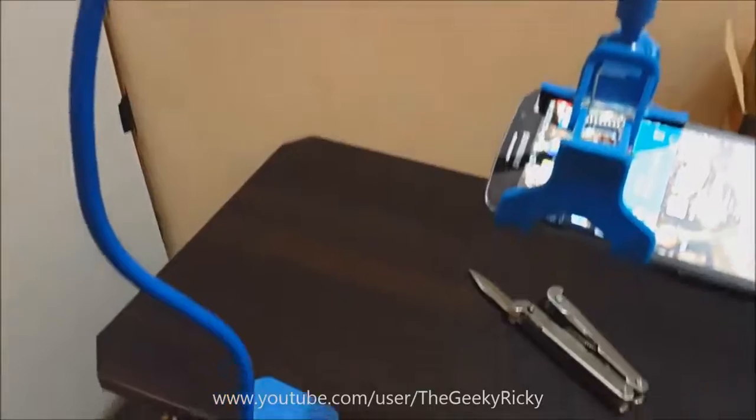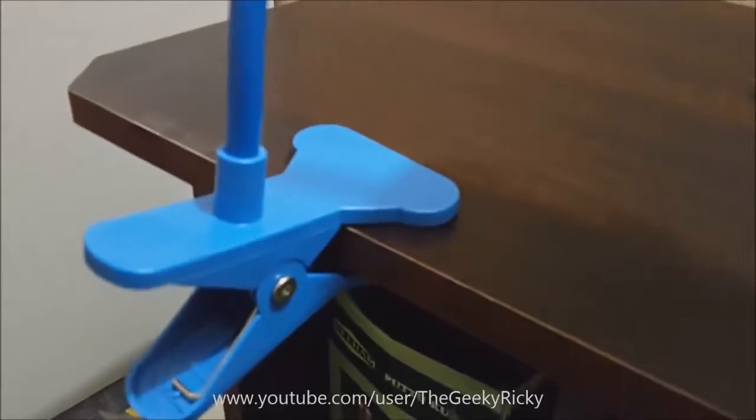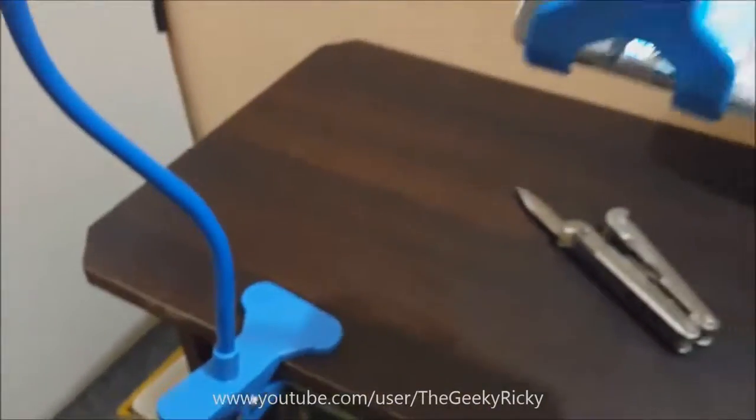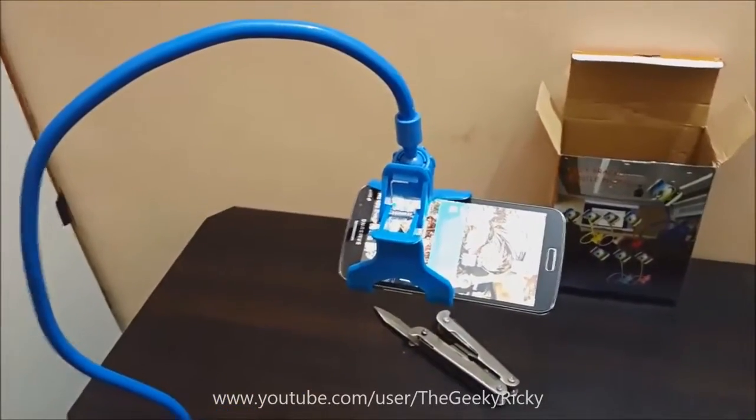I'll be using this holder primarily to make my unboxing and other videos for my channel, but you can use this in any way that is suitable to your needs. Thank you so much for watching friends, I will see you in the next video — bye bye!